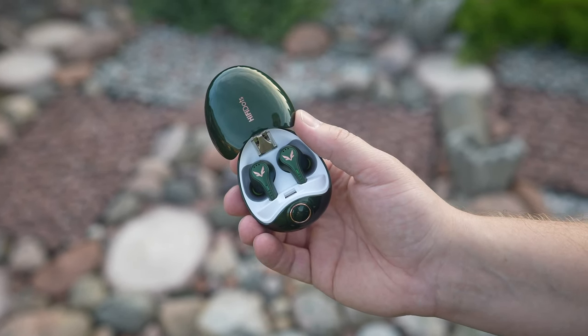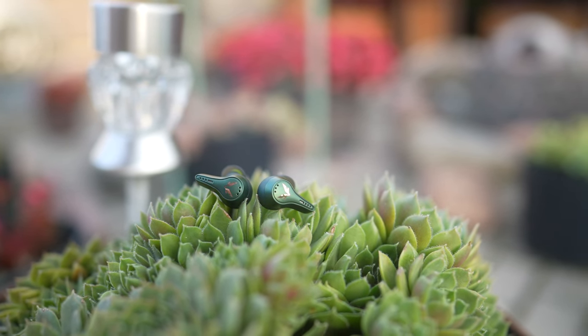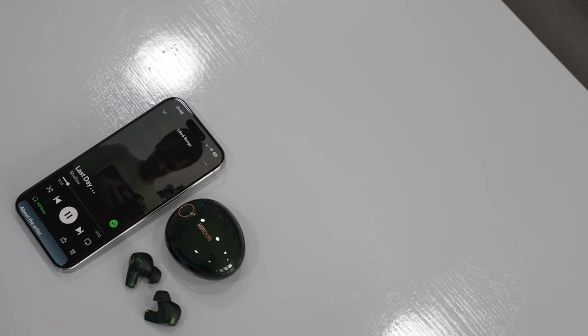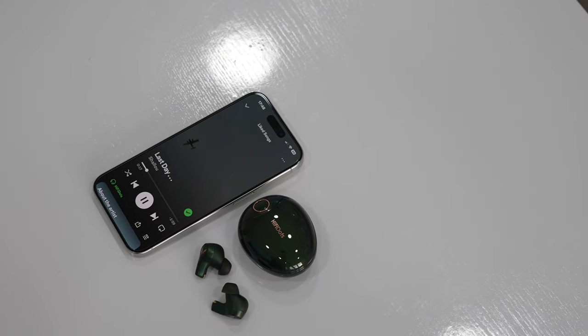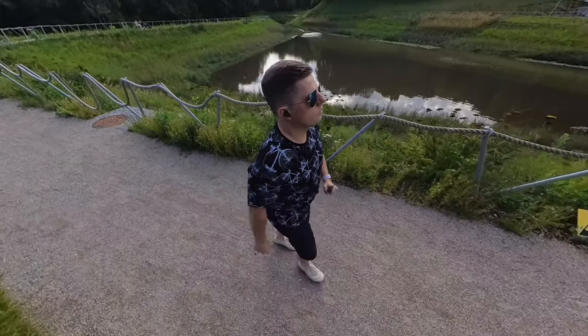These are the Fiti Hi-Fi Dots, a premium set of wireless earbuds with a triple-driver frequency division for CD-level sound quality, stable hi-fi-grade music, adjustable ANC, a premium design, and a lot more features. Let's take a look.